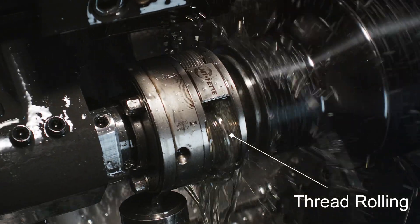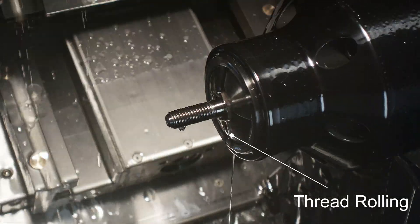And finally we roll our threads. And that's all there is to it.